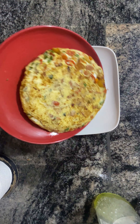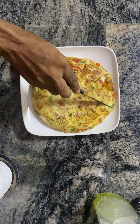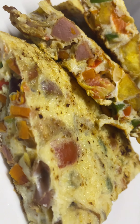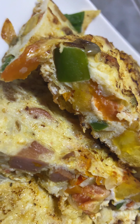Pour the eggs in and give it a couple of minutes, then flip it to the plates or whatever you want. Shortly after, the frittata is done and you can serve it however you please.